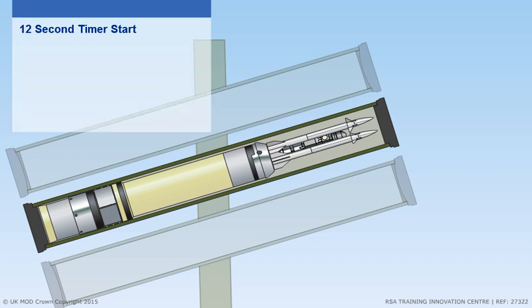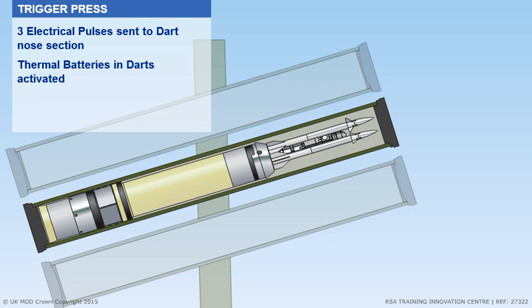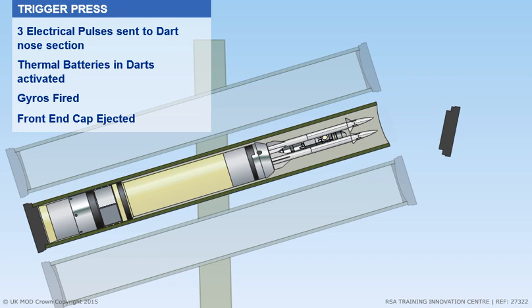A 12-second timer starts. On the trigger press, three electrical pulses are sent to the dart nose section. The thermal batteries in the darts are activated. The gyros fire up, and from the resulting pressure buildup, the front end cap is ejected.